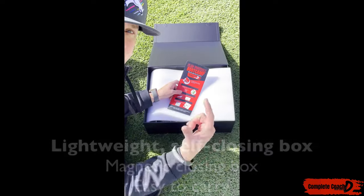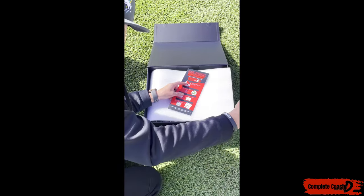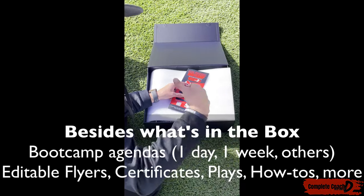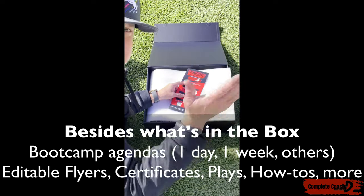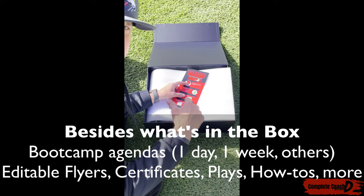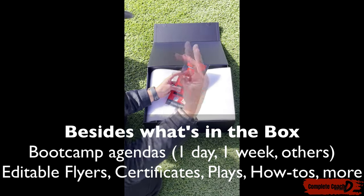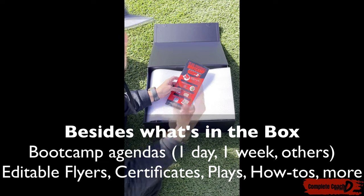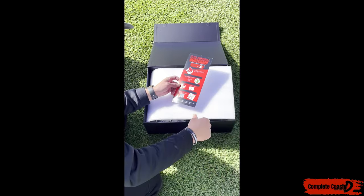We've included everything you need to host your own boot camp so that you can do it for your team, for your community. We have one-day, one-week schedules, as well as hour-long topic-specific agendas that you can grab. Inside here, we've got certificates, we've got flyers, we've got do's and don'ts — how do I get the field that I need, how do I market it — everything.